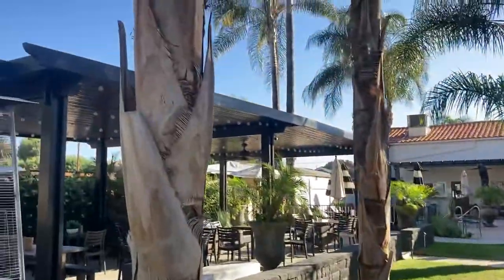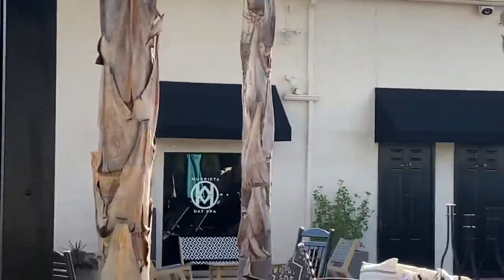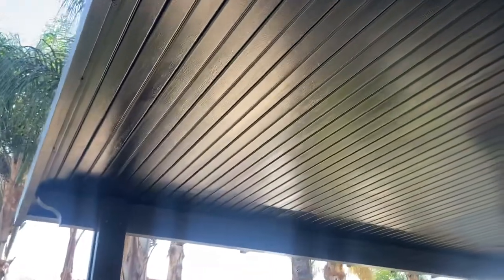This looks good to me. This is a spa and they got a bunch of new canopies and they wanted them to match because this used to be a latte color — latte, which is more like the color of the roof.